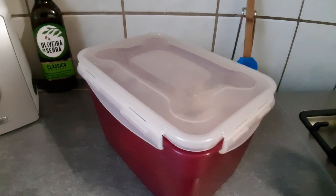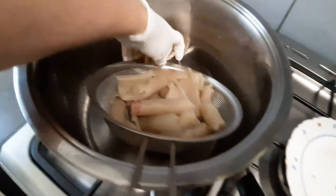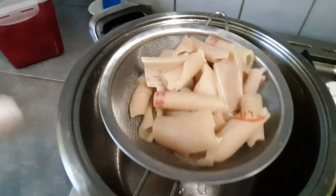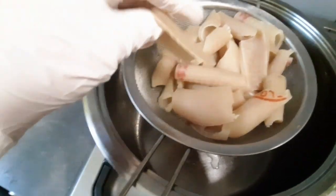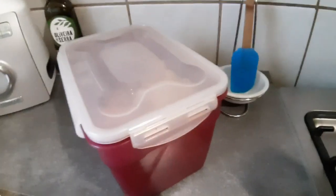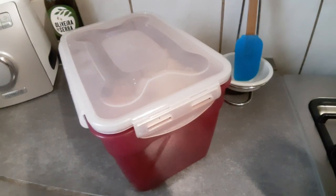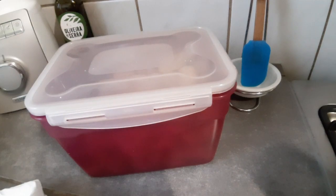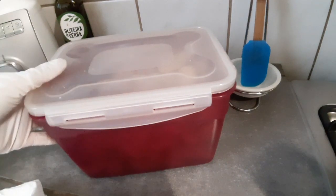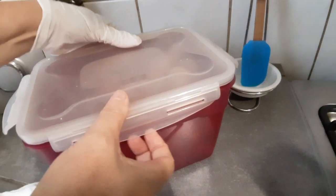Miren, yo les quiero enseñar algo. Aquí ya puse los chicharrones — miren que están como gomosos. Así es la textura que tiene que quedar. Lo puse ahí para que pierdan un poco el agua. Pero les quiero enseñar algo: deben estar bien cerrados en un tupper o en un pomo de cristal con una tapa que cierre bien, que no le entre el aire. Porque si lo dejan al aire, pues a los cuatro días están como medio secos. Pero este tiene ya una semana y algo.